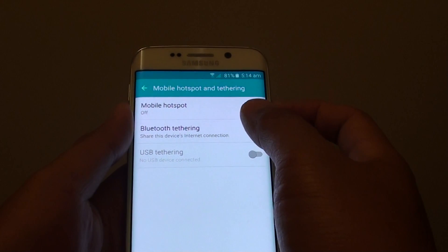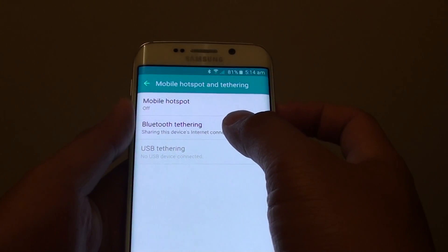Then tap on Bluetooth tethering, and this will enable Bluetooth.